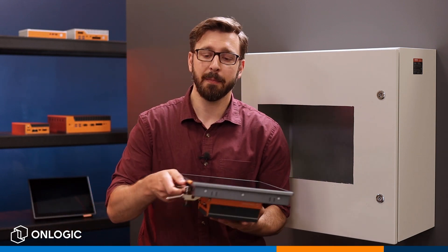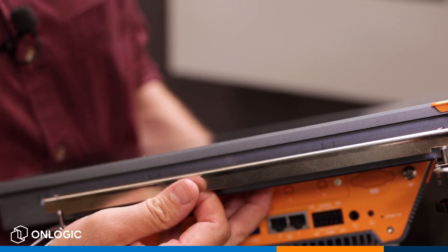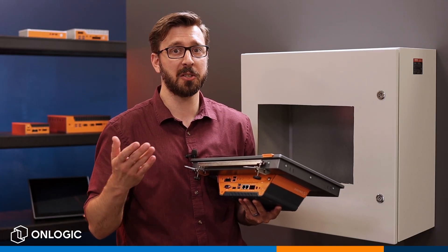The next thing you're going to do is install the bottom mounting bar bracket, which is going to be really handy as you go to install this inside the cabinet. We do recommend that you have at least two people do the install, but it's pretty easy, so I'm going to just make do with myself today.